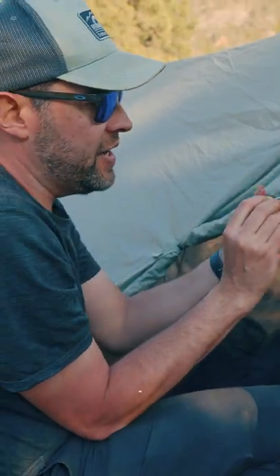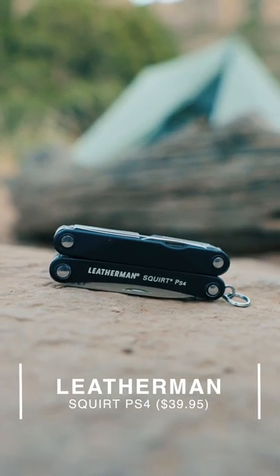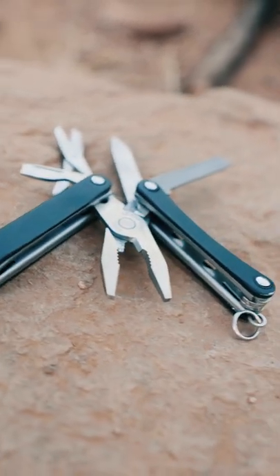One more thing that I use that is under $40 — it's the Leatherman Squirt. This is the PS4 and it has pliers, a knife, scissors, a screwdriver, all kinds of stuff.